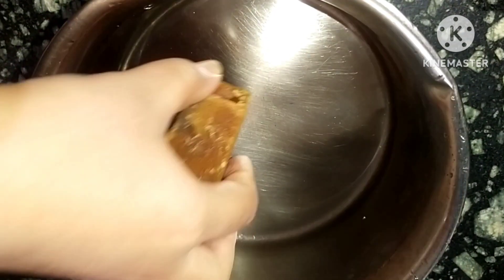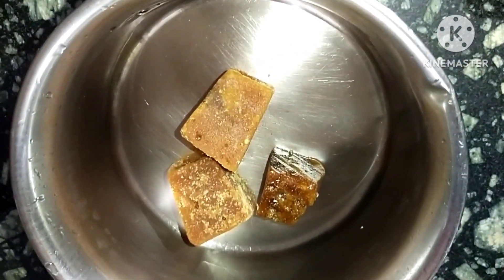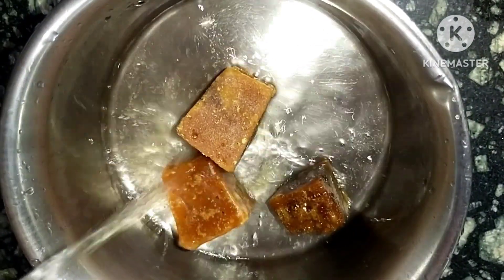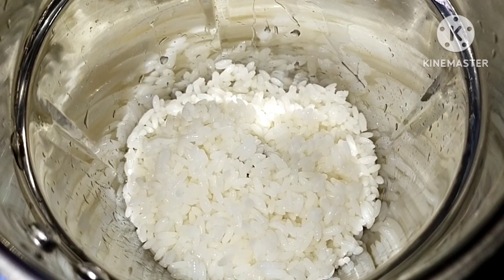Now, we will add 2 pieces of sugar. We will add 1 glass of milk.